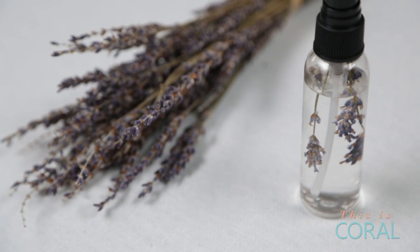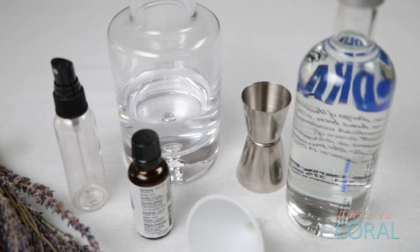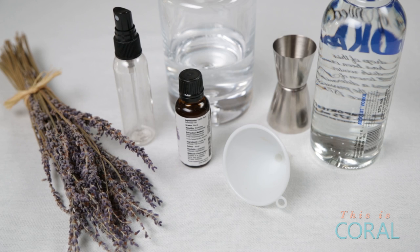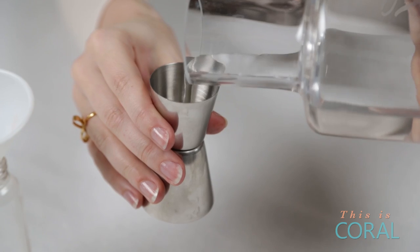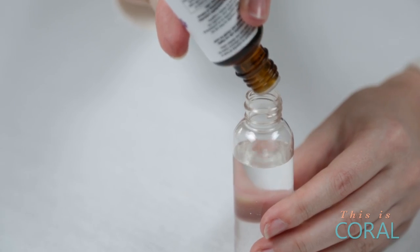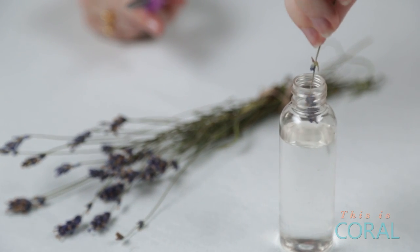The last project is this wonderful lavender linen spray. Whether you just hit the white sales and scored some great new linens or you want to freshen up your existing set, spritzing a little bit of lavender spray is a great way to create a serene and calm bedroom environment. To make this spray all you need is a small spritz bottle, some distilled water, some vodka, and a couple of drops of lavender oil. For the exact quantities check out the description box below. Pour all of the ingredients into the spritz bottle and shake it up. To add a little pretty, add a couple of sprigs of dried lavender.